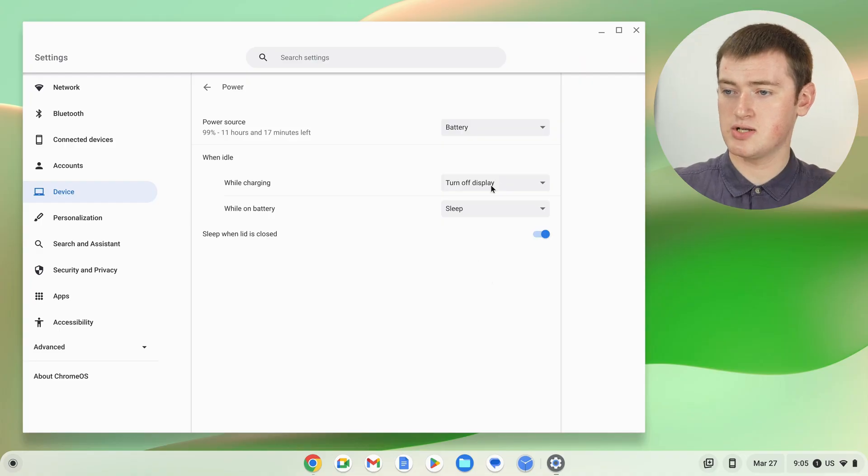But for the purpose of this video, Timmy's just going to set it to Keep Display On — setting both options to Keep Display On — so that Timmy's Chromebook will never fall asleep.